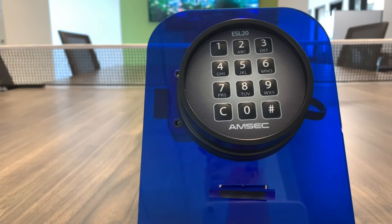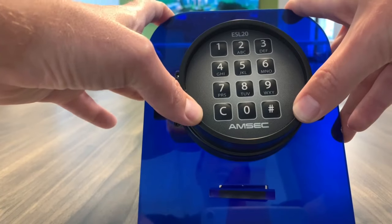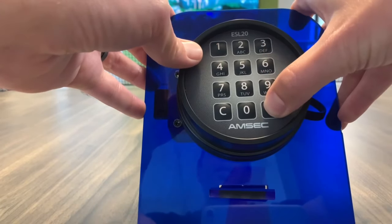So we're going to go ahead and change the master code now. What you're going to do is press the C button and then pound, which puts it in programming mode. Then you're going to put in the master code — the default one — which is 123456 pound.